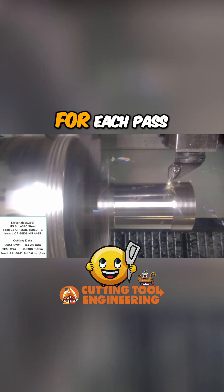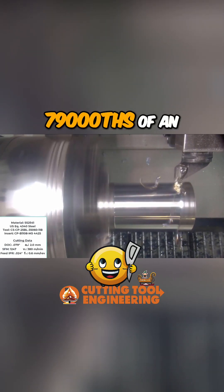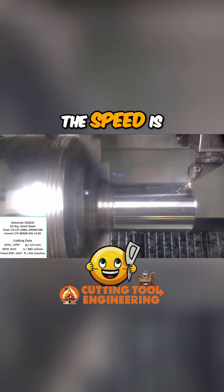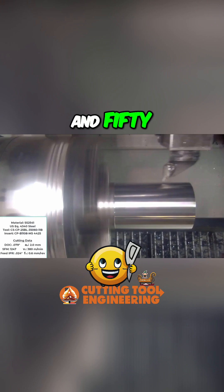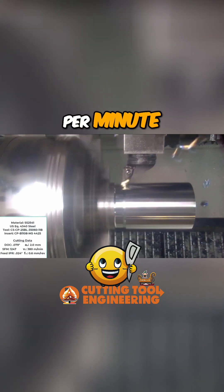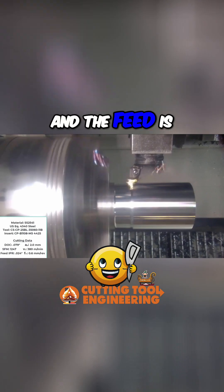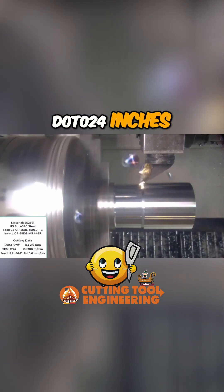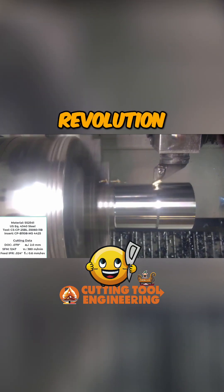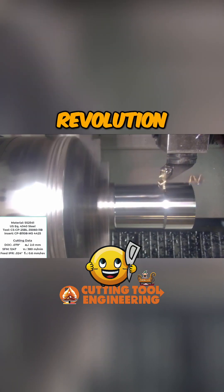The depth of cut for each pass is 79 thousandths of an inch or two millimeters deep. The speed is nearly 1250 surface feet per minute or 380 meters per minute, and the feed is an amazing 0.024 inches — that's 24 thousandths inches per revolution or 0.6 millimeters per revolution.